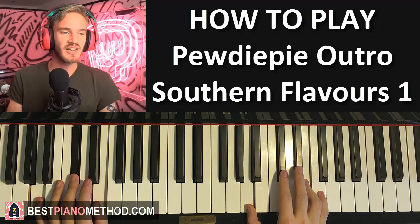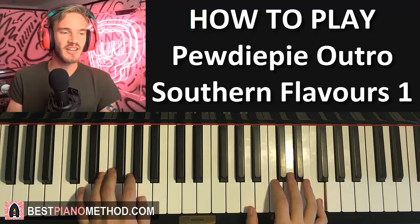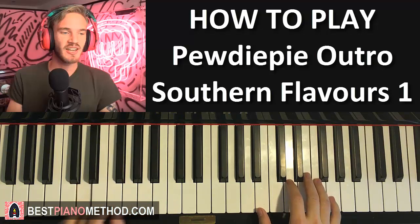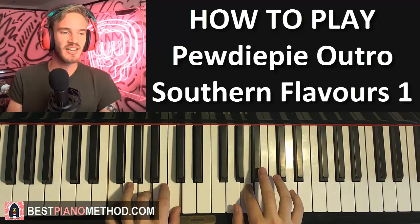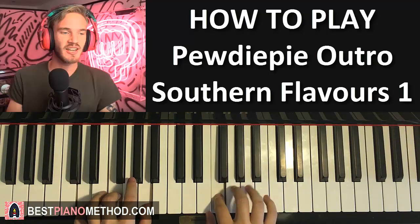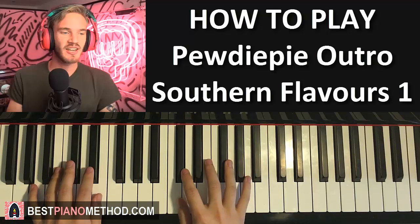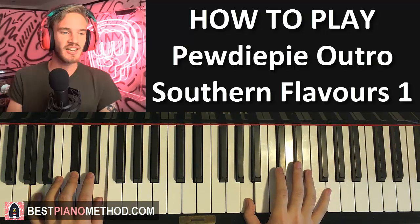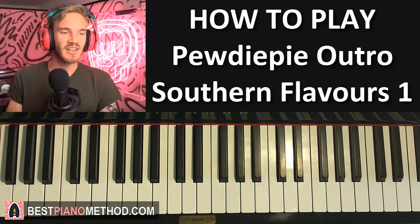That's pretty much it. Just get the whole thing flowing - practice slowly first and then start building up the speed. The second half is pretty much the hardest part - the third and fourth part - so make sure you practice the third and fourth part the most.